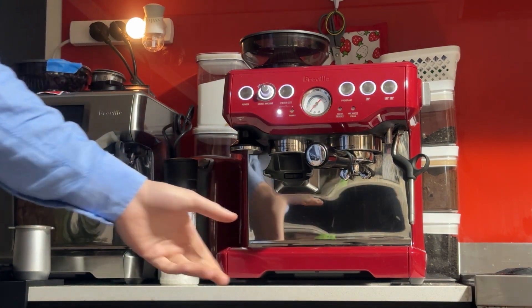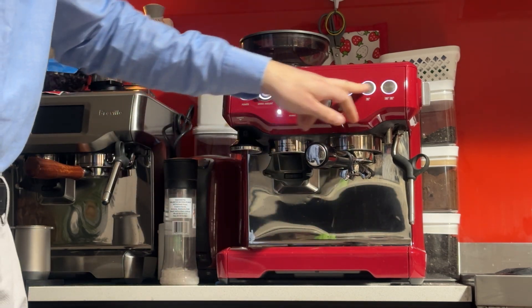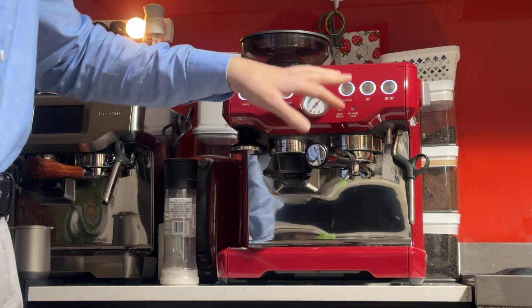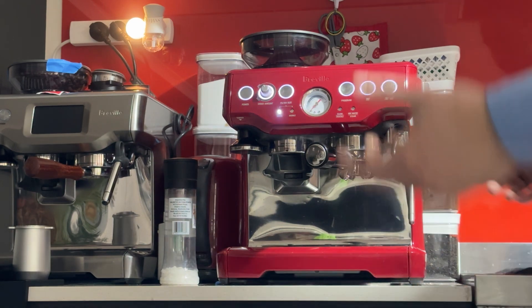Being a used machine, of course it does have some wear and tear. There are a couple of scratches on the front, a few nicks on the back, a bit of wear on the buttons — I didn't want to scrub them too hard. There's a bit of haze on the buttons. No big dents, nothing really major, so it's pretty good.